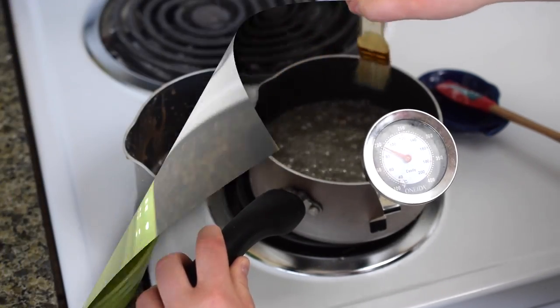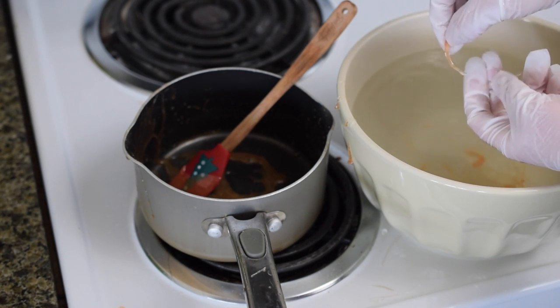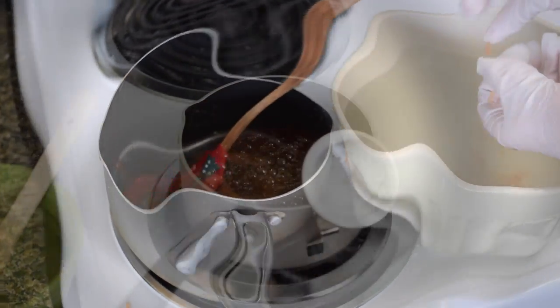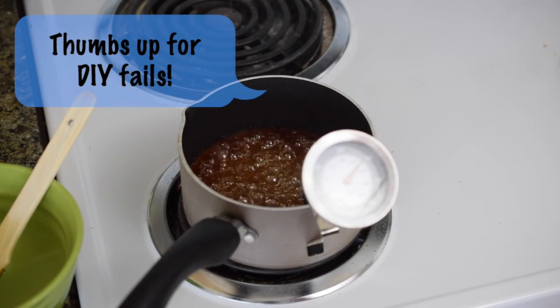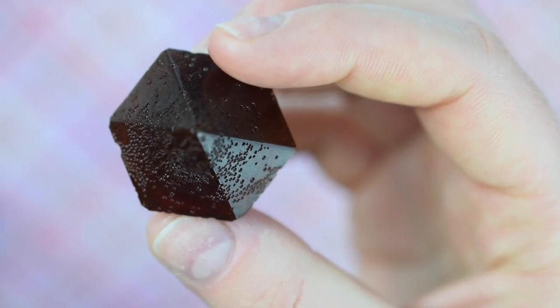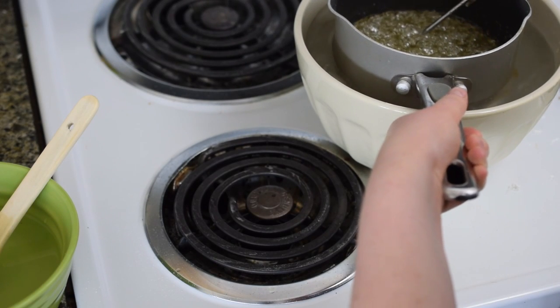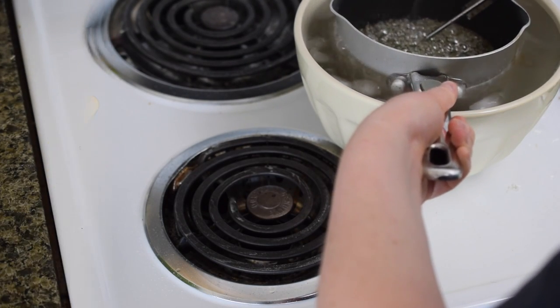Keep cooking until the candy reaches the hard crack stage. This is when you pour it into ice water, and as you can see, it forms strings that break when you bend it. The other option is to rely on a candy thermometer to reach 300 degrees, like I did the first time, which is how I ended up with this lovely burnt candy. Whichever method you choose, take it off the heat and place it into an ice bath to prevent further cooking.